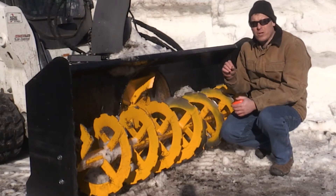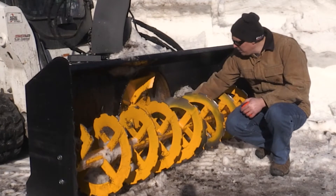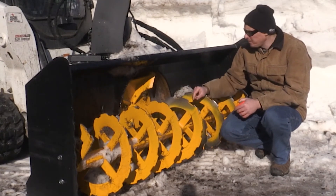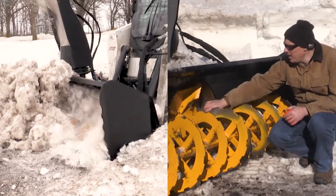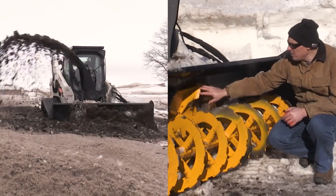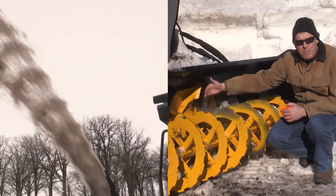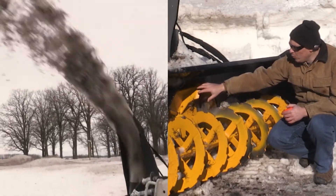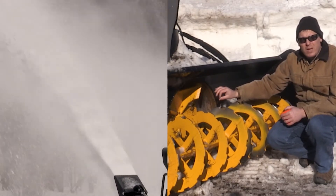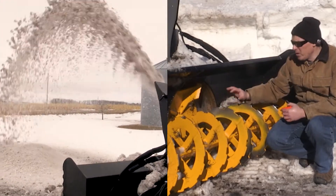The tighter the fit, the more efficient you're going to be with blowing the snow — you're not going to have as much leaking past the fan blade. We have a fit here of about three-sixteenths to a quarter inch, and that's consistent all the way around. The fan is a four-blade design that has an open center so that it feeds consistently. The blades themselves are made out of three-eighths inch plate and they're fully gusseted and welded to the back plate, so it's a really strong member. It's also mounted directly to the fan motor itself, which eliminates any kind of gearbox or other maintenance issues that might fail.